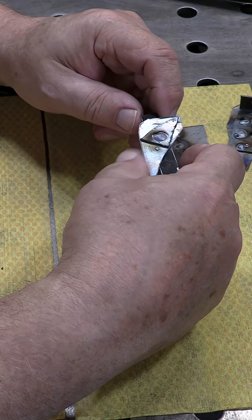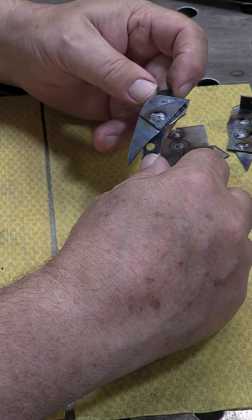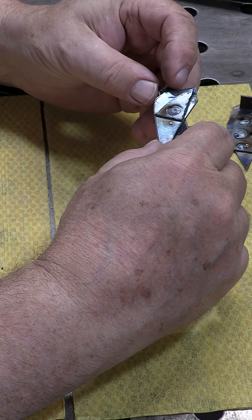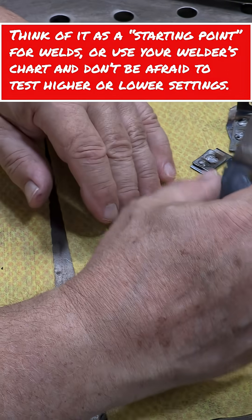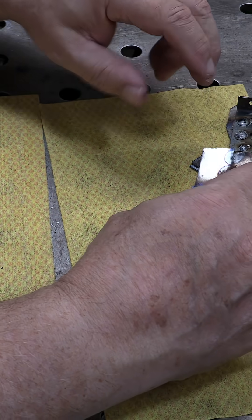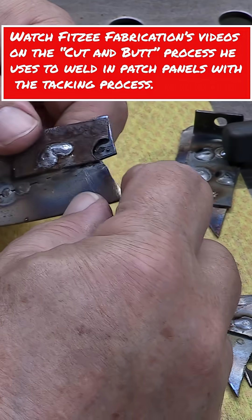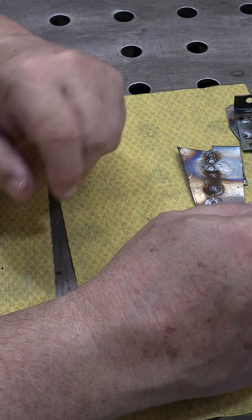The best thing to tell you is when they say one amp per thousandth of an inch thickness — yeah, that's fine for a starting point if you're doing certain types of welds, like an outside corner. But even for butt welds, I was using 140 amps. Might be a little bit high, but if you're just doing little tack welds — in quick and out quick — that reduces the size of the heat-affected zone. So test. I guess that's the lesson for the day: test.